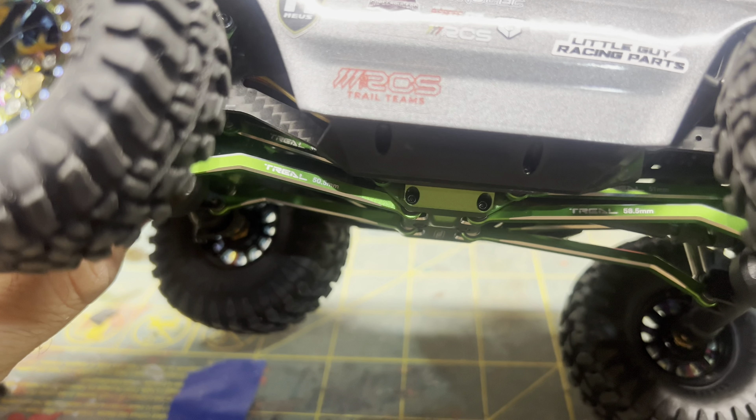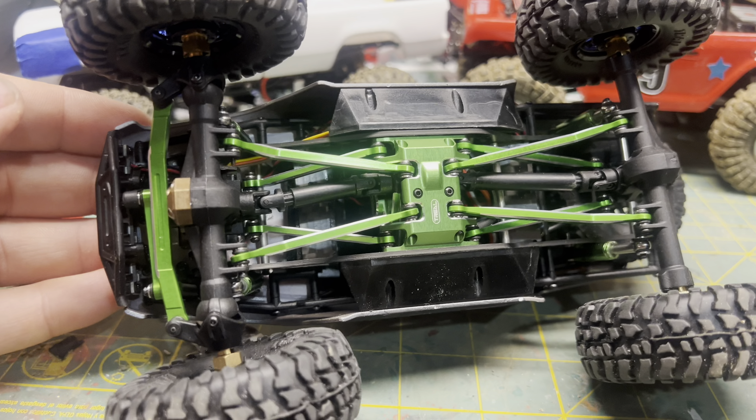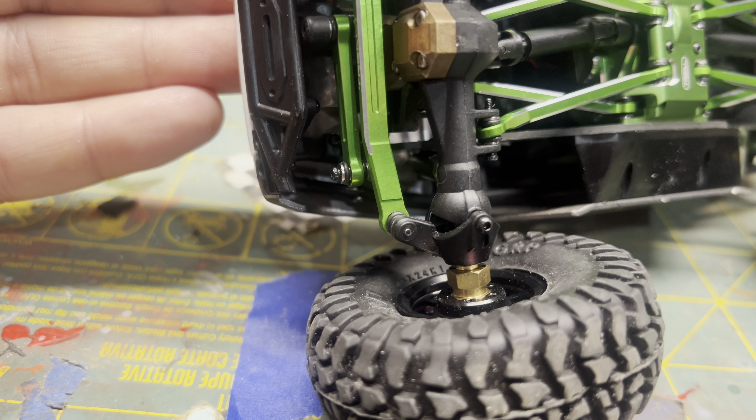I went ahead and finished it off with some high clearance links, skid plate, and steering stuff. I also got a brass front cover and some wheel extenders — I'm not sure what brand those are.